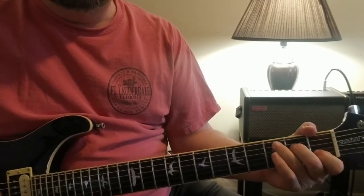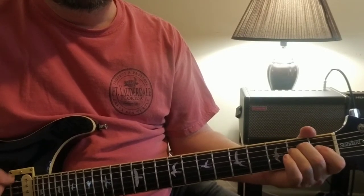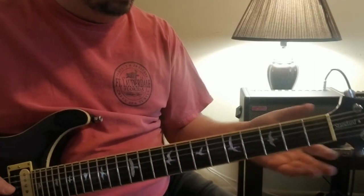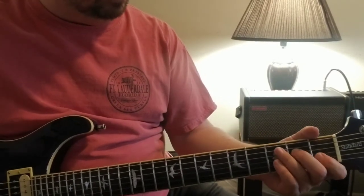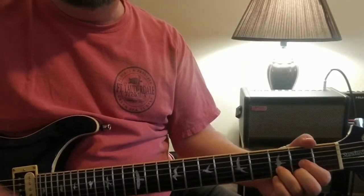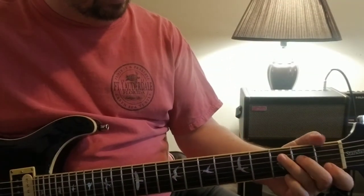The verse is pretty simple - E minor for the most part - and then it changes to an F to an A minor. In the grand scheme of things, pretty simple compared to some of the other riffs we've gone over, but I always liked it. As far as the story of Clockwork Angels and what The Wreckers is telling, it's just a cool tune.